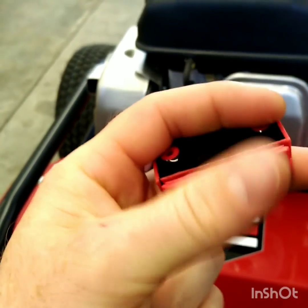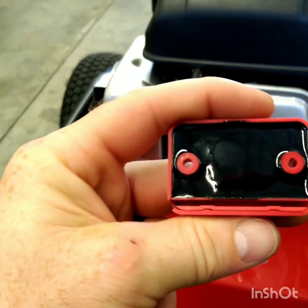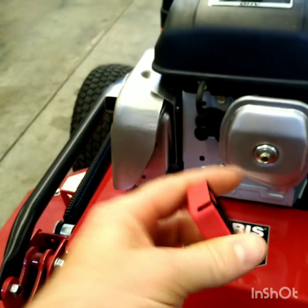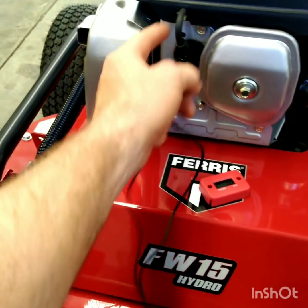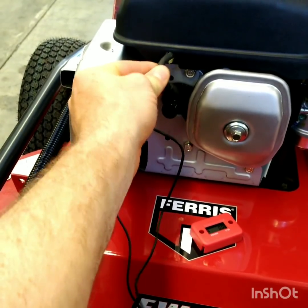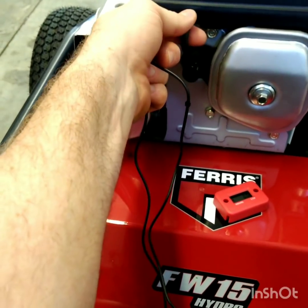Your wire just pushes down in there on one end. You take one end of the wire and push it down in there, and then the other end of the wire will wrap around your spark plug wire five times, and then you zip tie it or you can use electrical tape.